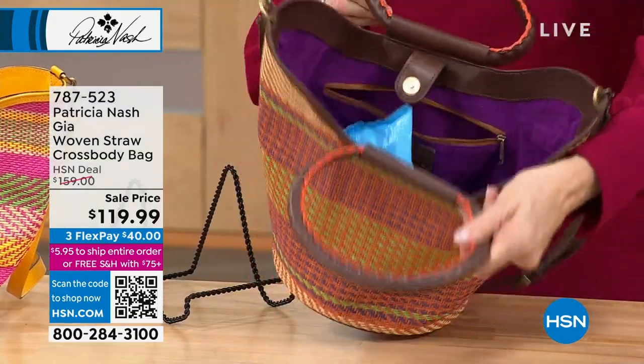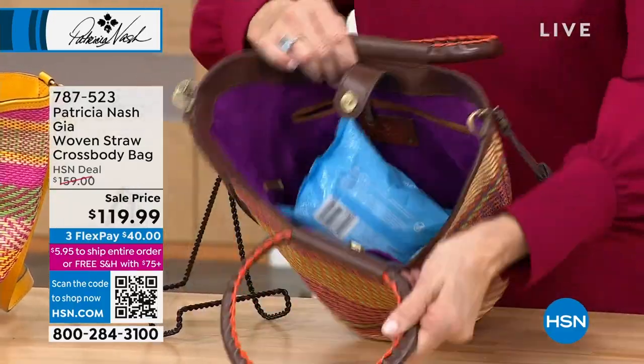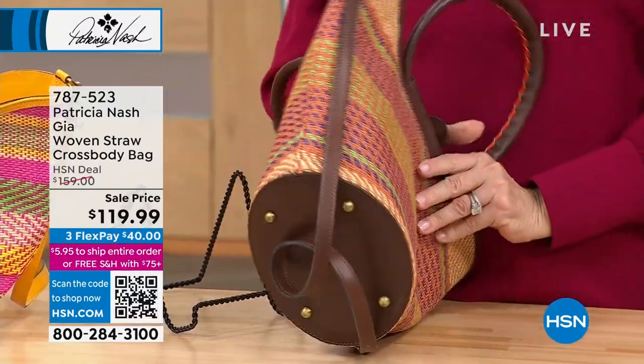Oh, look at that lining — beautiful! The amethyst lining on there is gorgeous. And look at all the things inside — we've got wipes and all kinds of things. This is a great bucket bag.